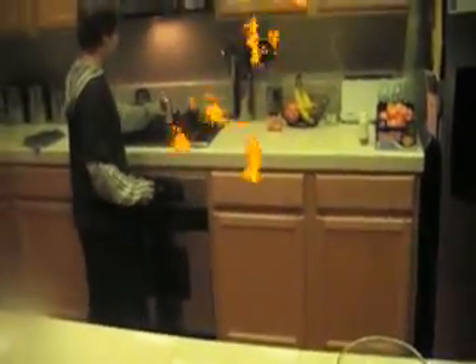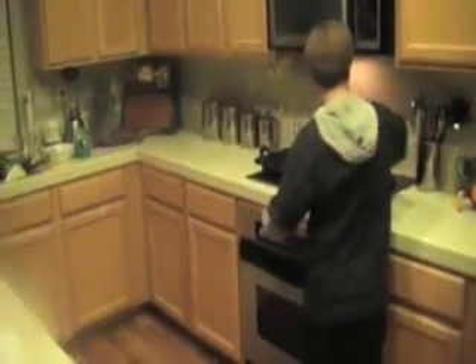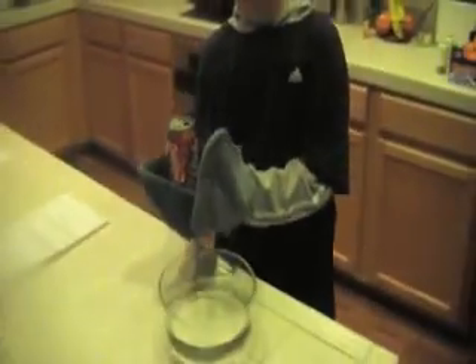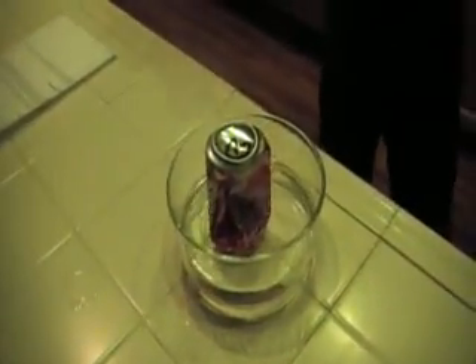Now I'm going to come over here and heat it up on our stove. Once the can is boiling and steaming, I'm just going to turn the burner off. I'm going to very, very carefully take this hot can and dump it upside down. Did you see that? It popped and then it imploded.